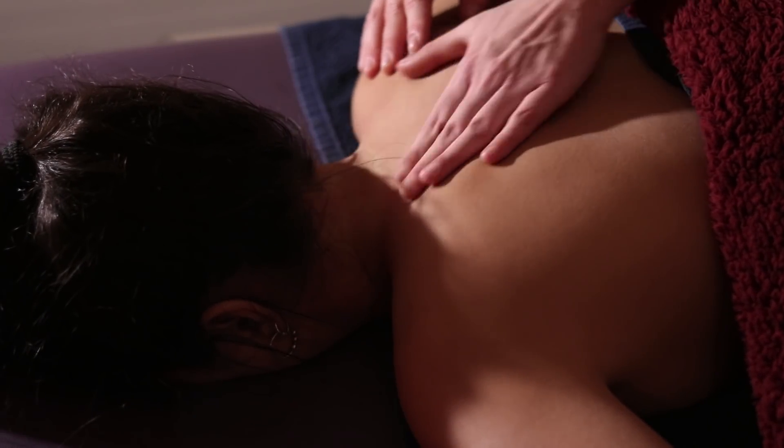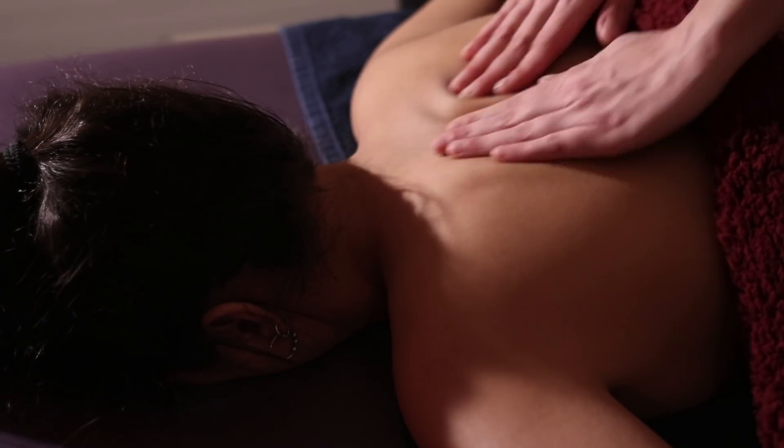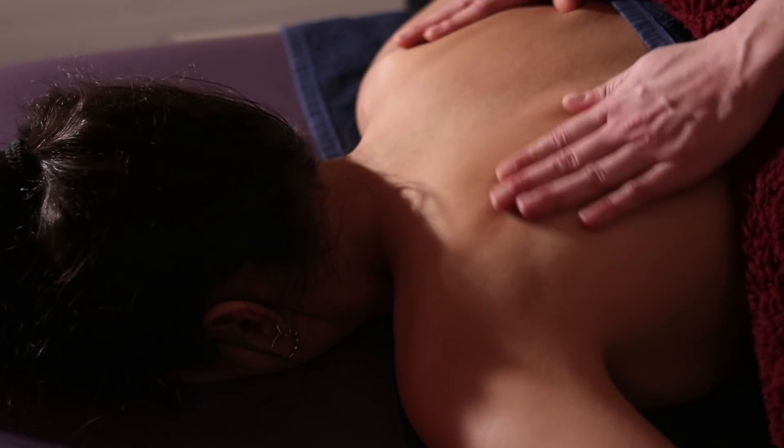Welcome to OneHowTo, where today we are going to show you massage techniques to relieve pain and tension in the cervical neck area.